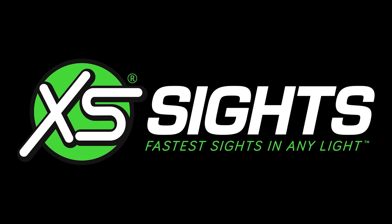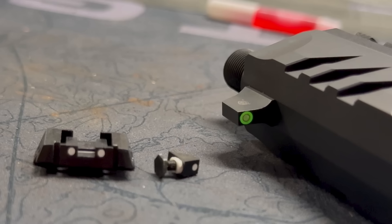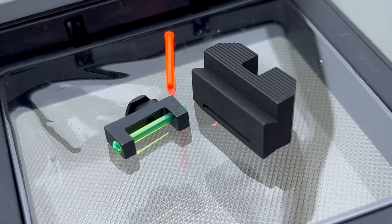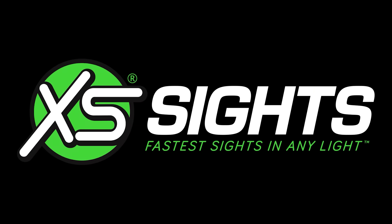Today's video is brought to you by XS Sites. Quite frankly, they are my go-to sight. I've been using them for over a decade. I gravitate towards their big dot sight, but they have a whole bunch of different configurations that suit whatever need you have — whether it's fiber optic, tritium, raised suppressor sights. They even make rails for lever guns, sight bases, shotguns, rifles, pistols — all of it. I highly recommend you go check them out, and I thank them for being a longtime supporter of the mission here at the VSO Gun Channel.